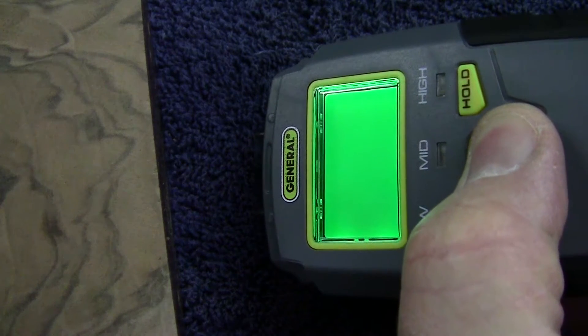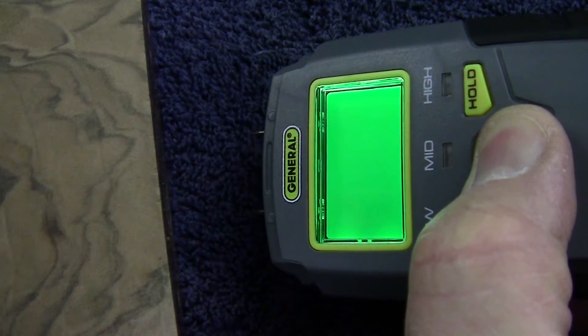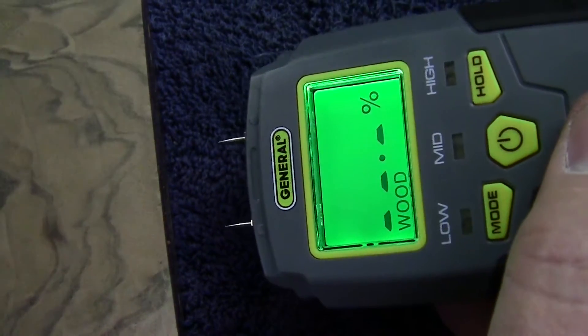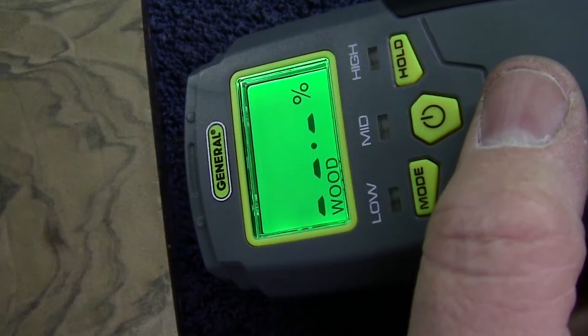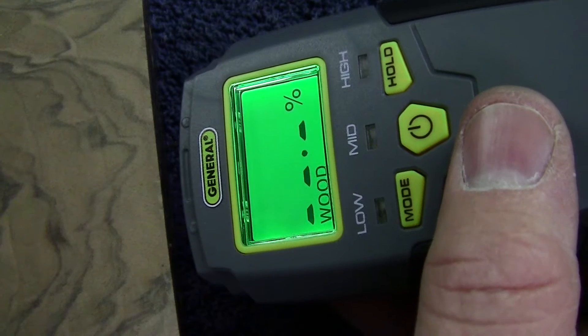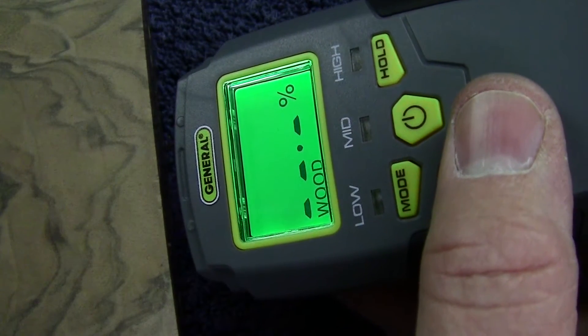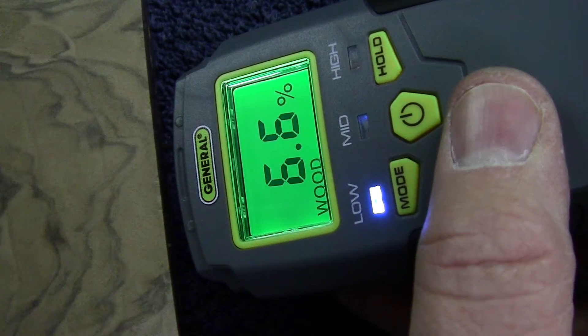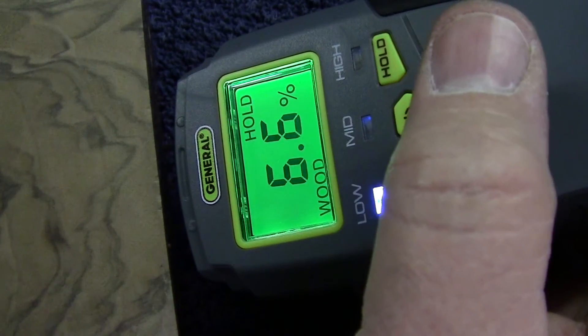In operation, the meter is switched on and its two sharpened electrodes are pressed into the butt's end grain. A direct current generated from a battery located in the meter flows from one of the sharpened electrodes through the wood and is received by the other electrode.